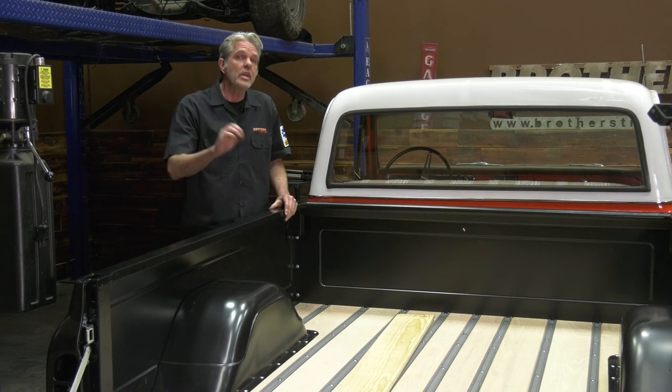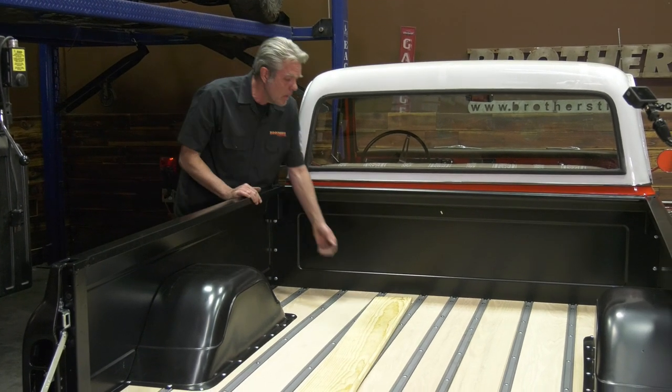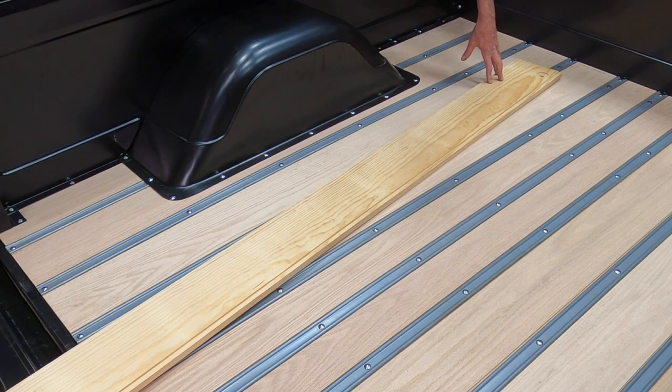If you want to watch a video on that installation process, it's right here. Now let's take a look at the difference between oak and pine. Pine's grain shows up really nicely — it's got kind of a yellowy tinge, and of course there are many different tints you can achieve for any color you're going for. If you're going to be painting the wood bed black like it was originally, I would just go with pine.